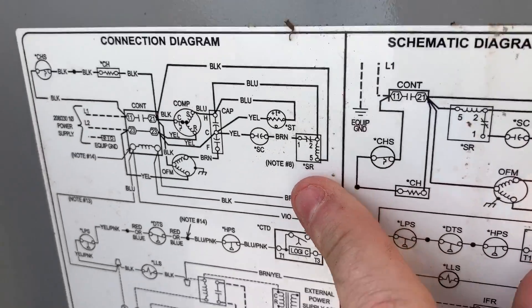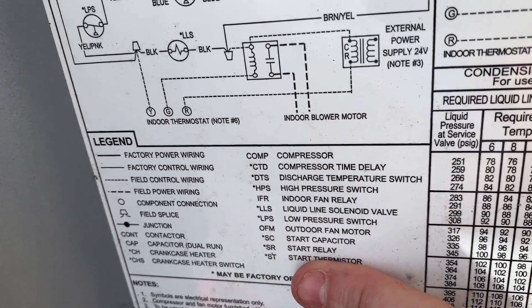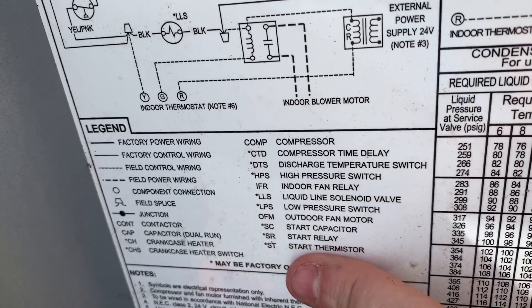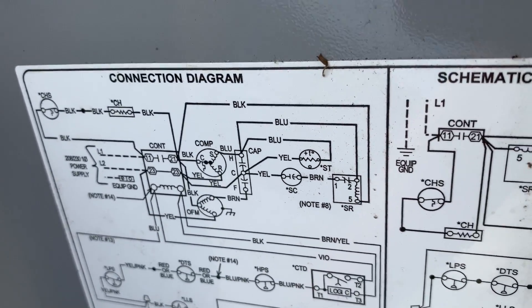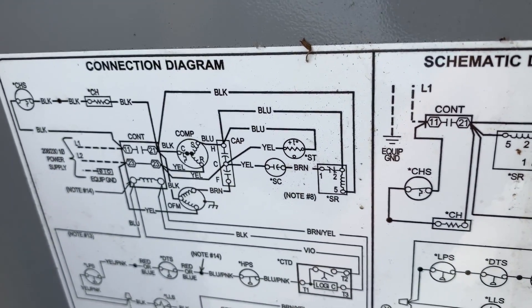There are some optional accessories shown: SR is a start relay, SC is a start capacitor, and ST is a start thermistor. Notice these all have stars on them, meaning this unit does not have any of these, but they could be a factory installed option — that's why they're shown here. These are actually not going to be in this piece of equipment.